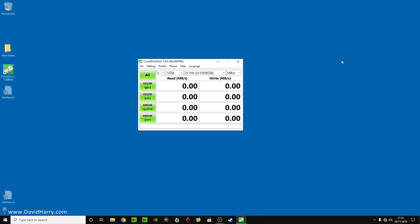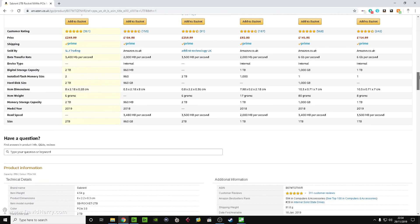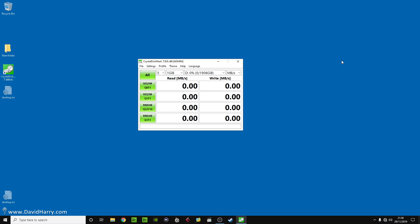This is the two terabyte version. With this particular video I'm going to kind of bypass a bunch of the things I would normally do with these test videos, because I've already done a quick test of this SSD and I have to say I'm very disappointed with it. So what I'm going to do is just show the results in the real world compared to what Sabrent say the drive is capable of, but also what the synthetic benchmark is saying from CrystalDiskMark.